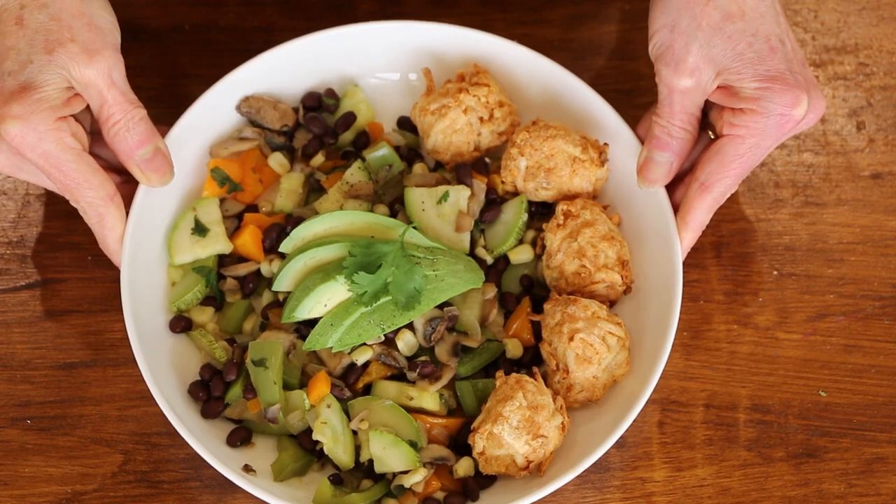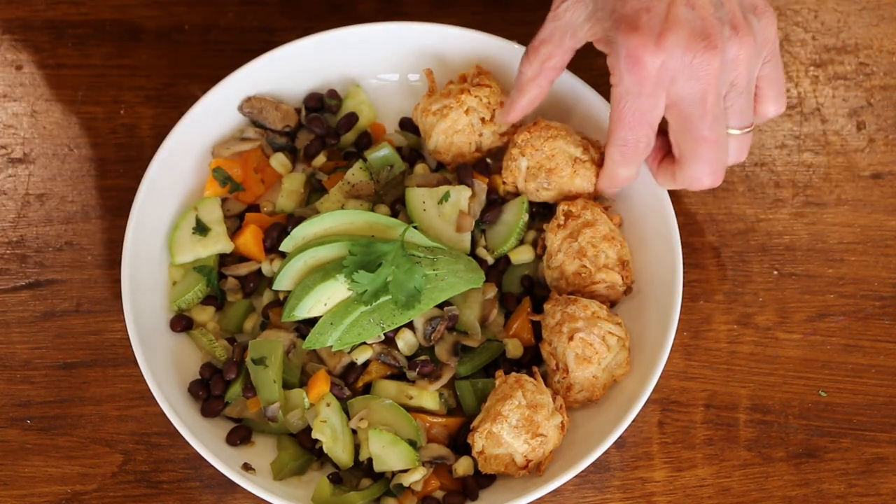Here it is — our tater tot bowl! Fresh veggies, our tater tots came out nice and crispy. I added about a quarter of an avocado on top, just seasoned really simply. You don't want to overcook your veggies — you still want them to have a little bit of crunch, a little bit of a bite. Now let's try our little tater tot with some ketchup for dipping. They're crispy on the outside and still soft on the inside — seasoned to perfection. You get about five tots per bowl. This recipe serves two. I'll leave the complete recipe below.